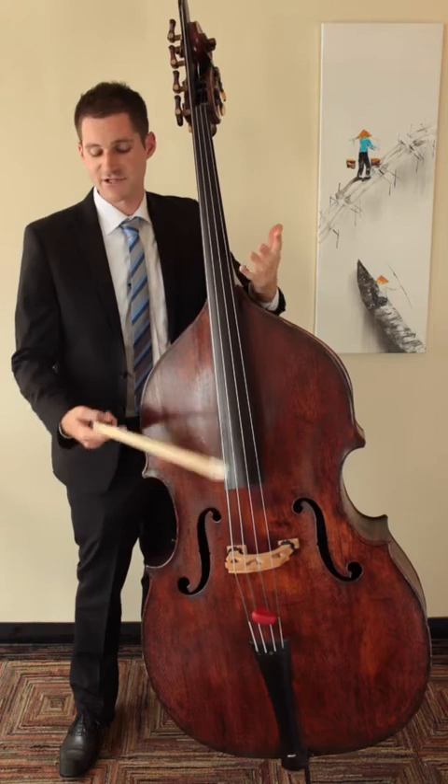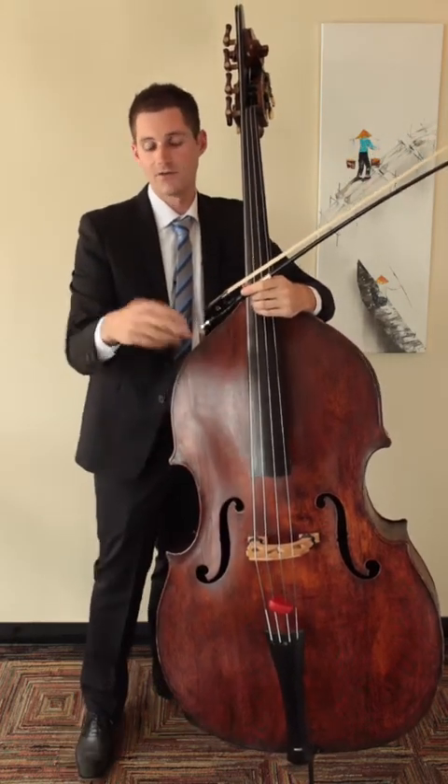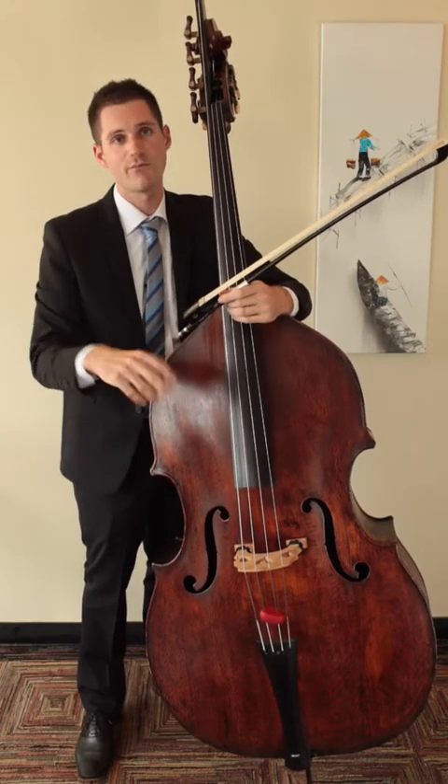The first step is to take the French bow out of your bow hand and relax the hand a lot. We want to make sure there's no tension in the hand, and we want to keep it that way even when the bow is in the hand.